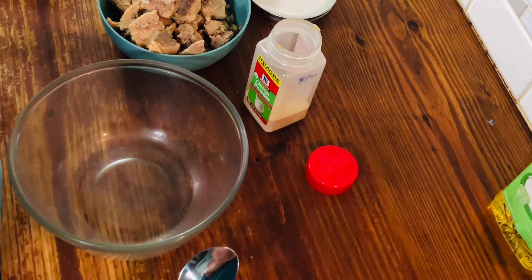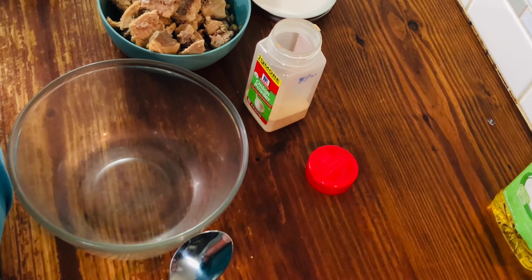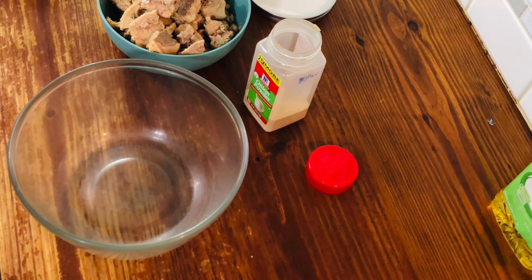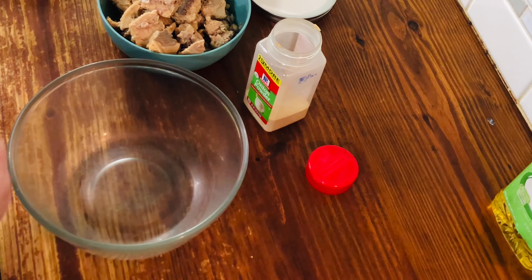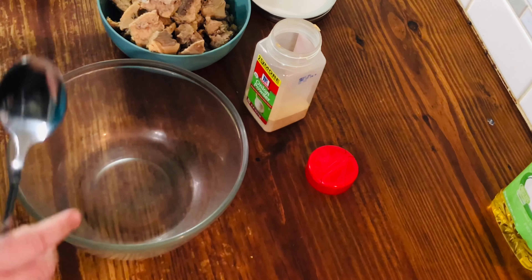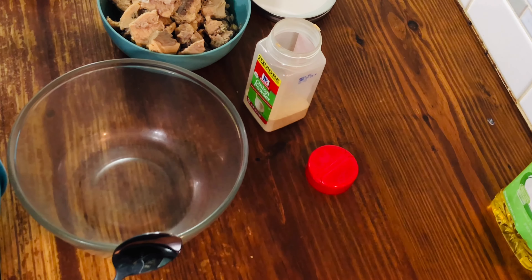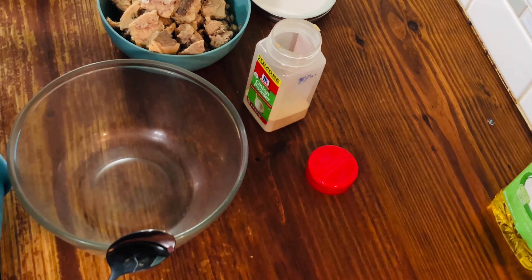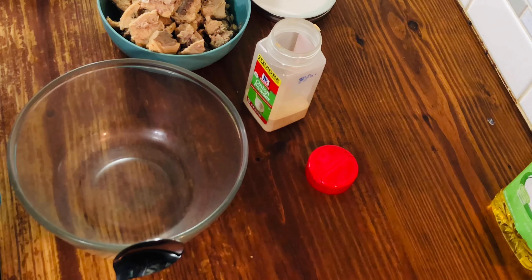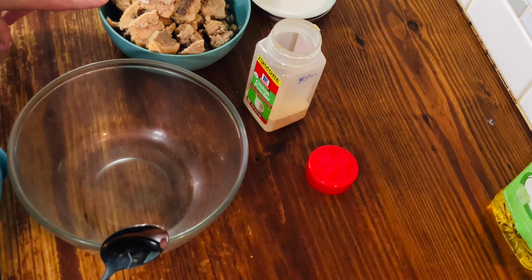Some people use mackerel instead — you can get it canned, usually right there with the salmon, canned meats, tuna, all that. But to me, I don't like the taste; it's terrible. My mom growing up used mackerel because we were very poor, but I can splurge a little bit and get something better. So first, open up your cans of salmon and drain them.